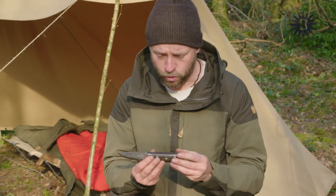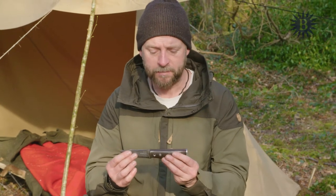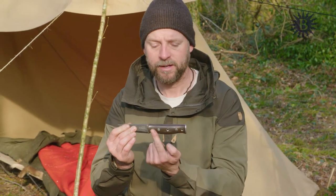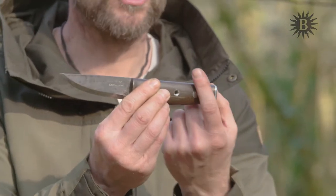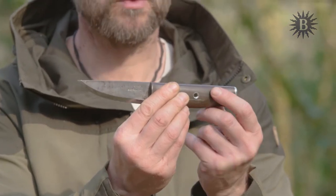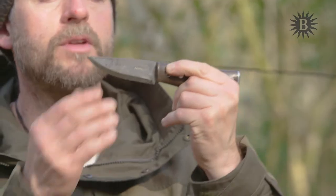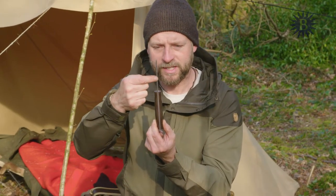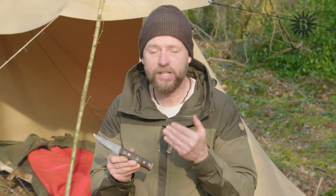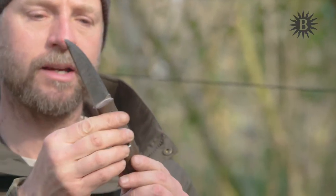Another feature I like to talk about is the tang. The tang on a bushcraft knife is the metal that continues from the blade into the handle. On some knives it's a partial tang, and even some very good knives don't have a full tang — it only comes to about two thirds of the way through. Very, very poor knives often have almost no tang at all. The knife I'm using at the moment has what we call a full tang, meaning the steel of the blade continues all the way through.